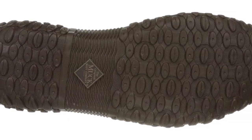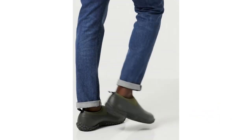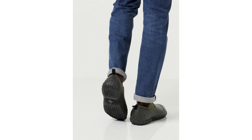Being made entirely from rubber, they are naturally a doddle to clean — simply blast with a hosepipe and leave to dry. These shoes are also perfect for mowing the lawn, walking the dog first thing in the morning through wet or dewy grass, even going on a short hike.